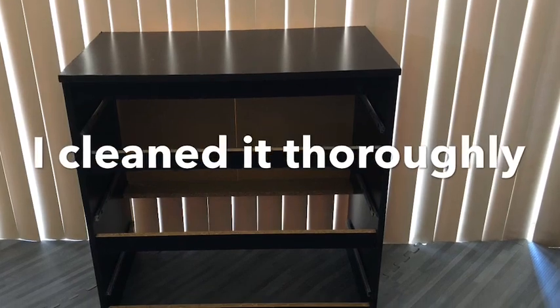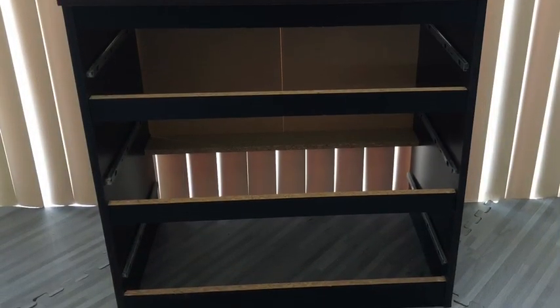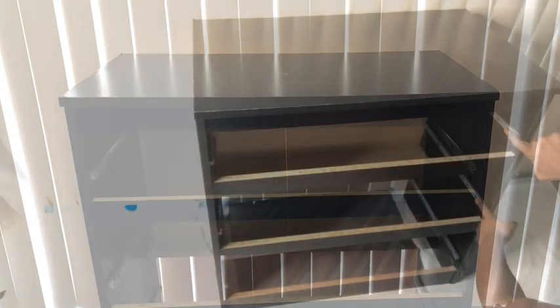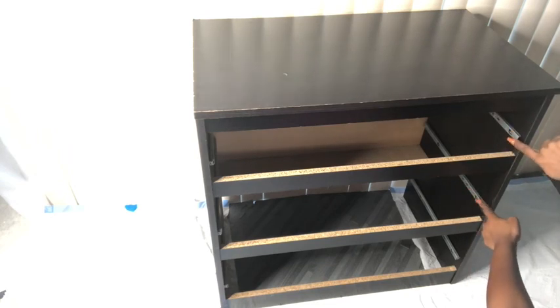So I took it home, removed all the drawers, and properly cleaned it down. And then I noticed the railings here were always off, so I'm guessing that was why it was thrown away. I replaced them back and it was okay.